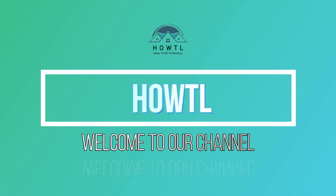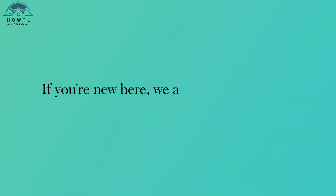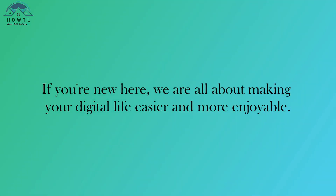Hello, fellow tech enthusiasts. Welcome back to our channel. If you're new here, we are all about making your digital life easier and more enjoyable.